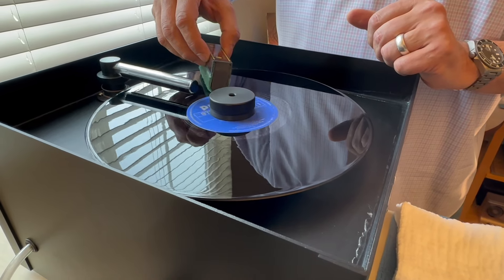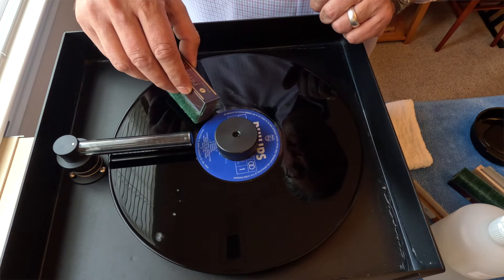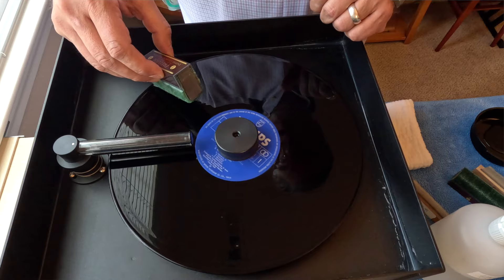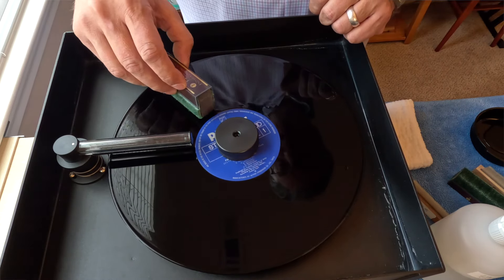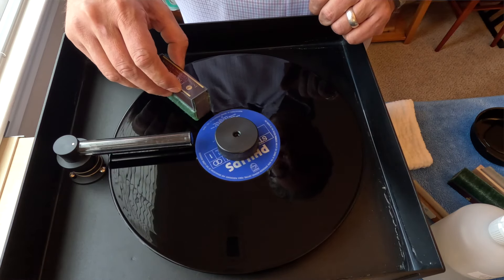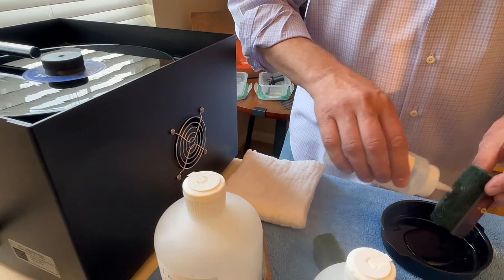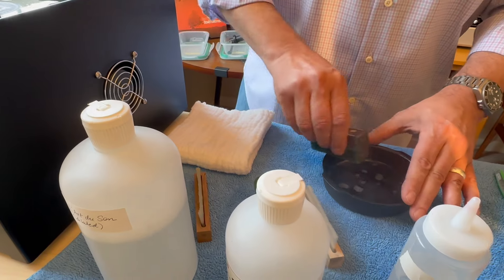Once it's made a few revolutions, focus your brush along the run-out groove right up to the edge of the label — let it go around once or twice. Do the same for the run-in groove. Then just let it make a few more revolutions with a gentle back-and-forth motion. Now that brush has done its job, go ahead and clean it immediately so it's ready for the next go-around.